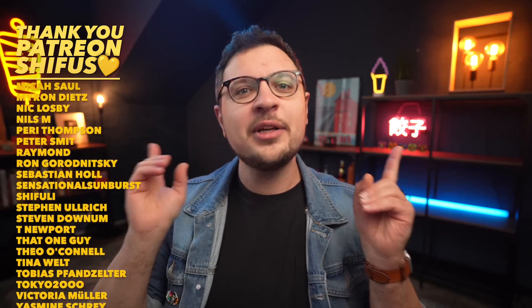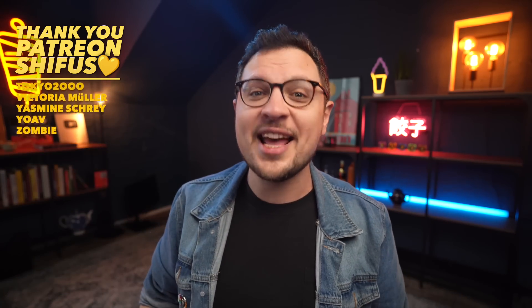Until then, thank you so much for watching, and I'm gonna be back next week with a very season-appropriate episode. Bye!